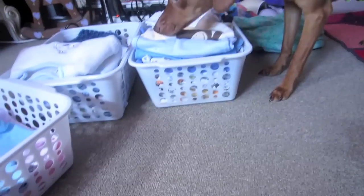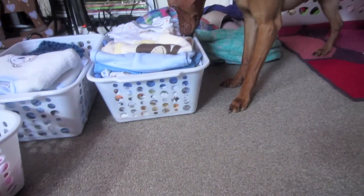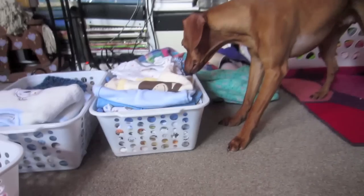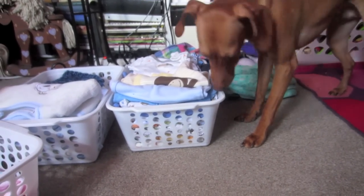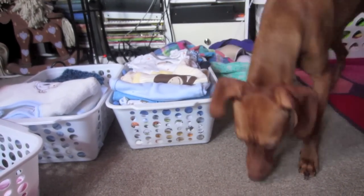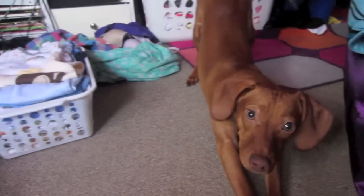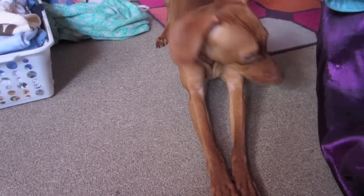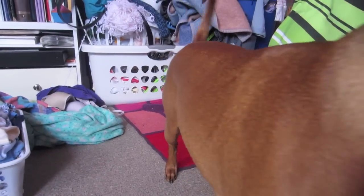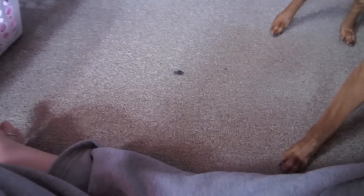Hey everyone and welcome back to Brittany's Babies. Zeus is being a little quizzical dog over here. Don't mind my dirty wash that I have to put in my basket. His sister got sick because she ate out of a tuna can that was sitting outside when I wasn't looking. Bad dog.